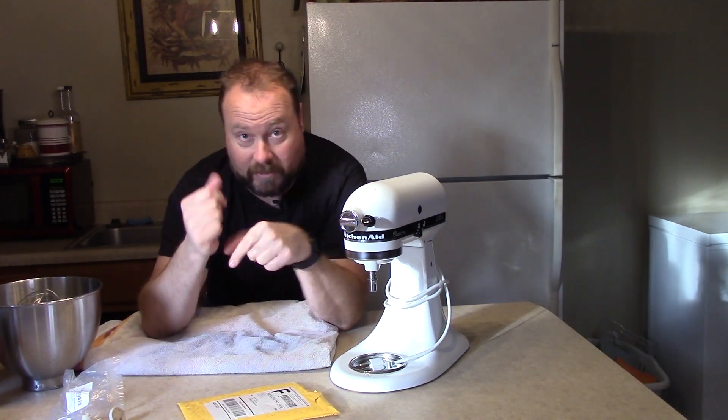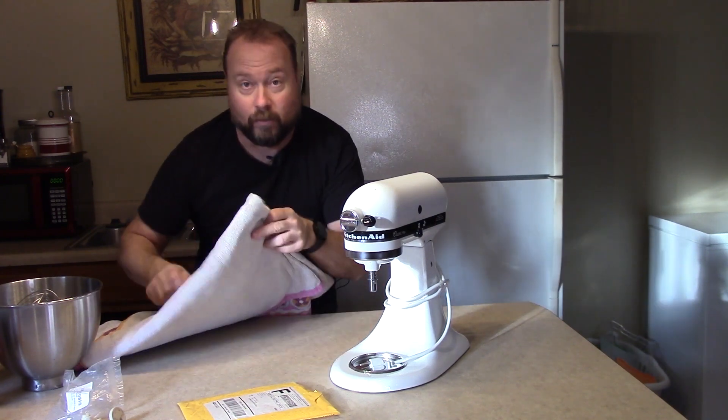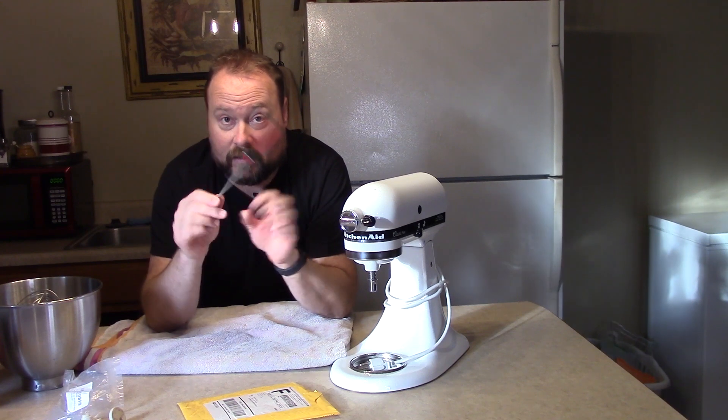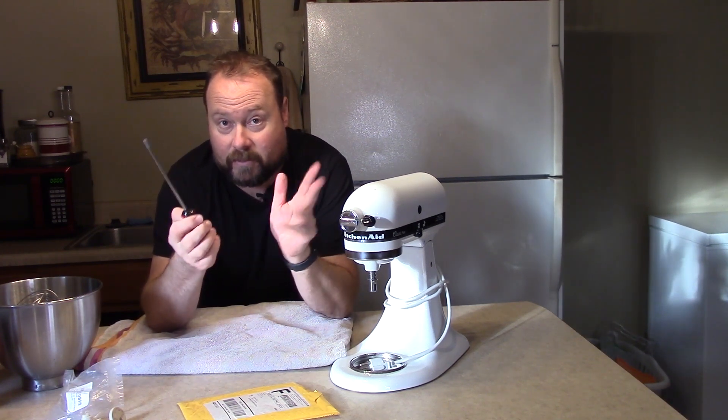Let's flip this puppy over and get started. The only things we should need for this video is a towel so we can rest the mixer on it on top of your counter, and a long straight or flathead screwdriver. That should be the only tools that we need.